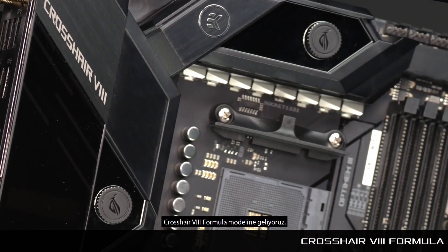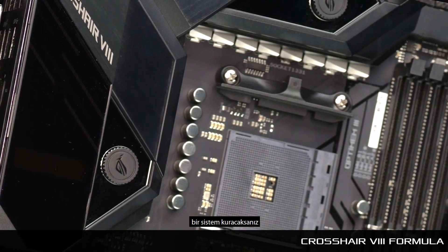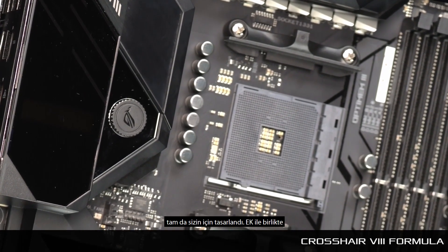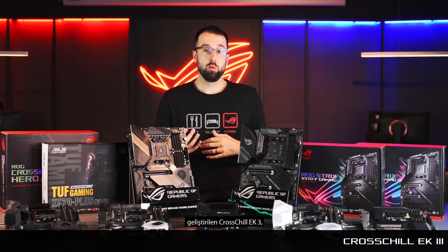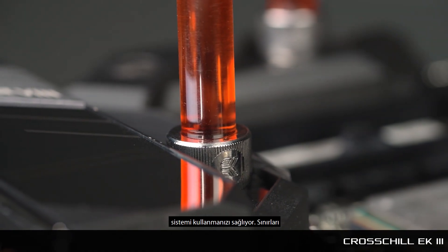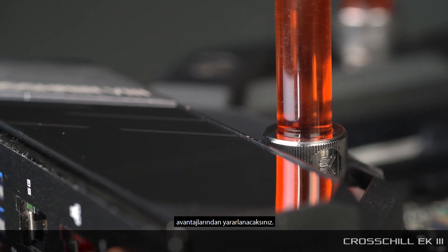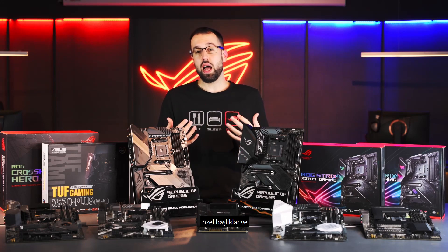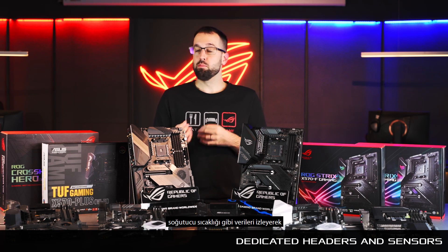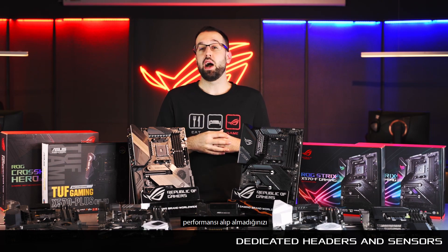Moving up the series, we have the Crosshair 8 Formula, and this board is all about water cooling. If you're going to build something that's a showpiece with custom liquid cooling, this board is designed for you. It features the CrossChill EK3, co-designed with EK, which allows you to liquid-cool the VRM solution. If you're pushing a build to the absolute extremes, you'll definitely benefit from liquid cooling in that area. To further support liquid cooling, we also have dedicated headers and temperature sensing so you can track flow and coolant temperature to ensure you're getting the best performance out of your loop.